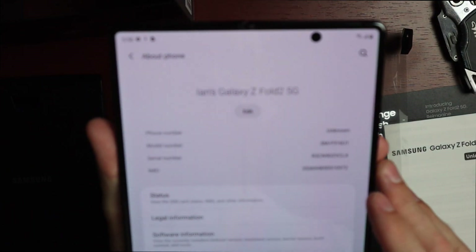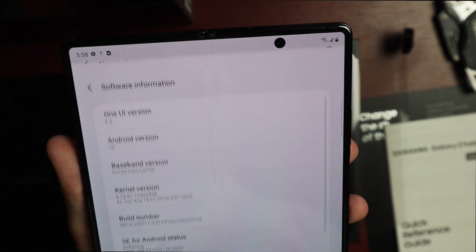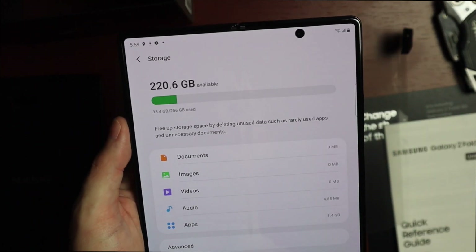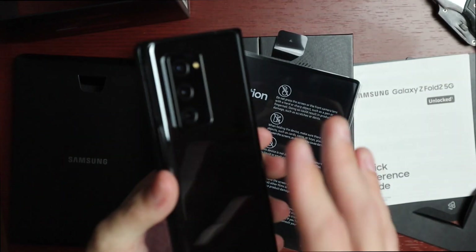The model number is SMF916U1, confirming this is the unlocked version. We're running One UI 2.5 on Android 10 out of the box. Storage-wise, you have 35 gigs used out of 256.